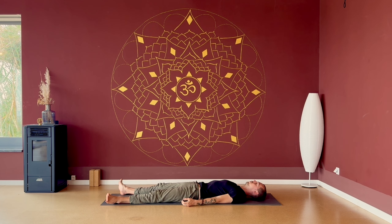My invitation to you is to, after this practice, do at least a little extra meditation — five minutes, ten minutes, maybe even longer. I will link in the description a meditation video you could do. For now, thank you for practicing with me, and I hope to see you again. Namaste. Om.